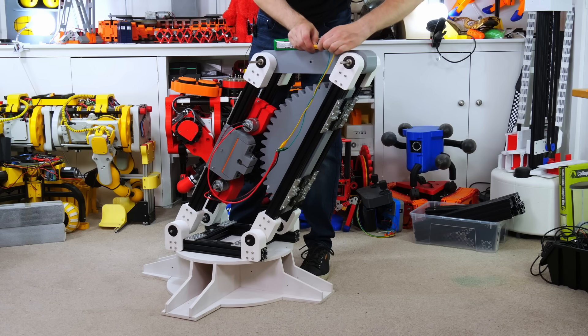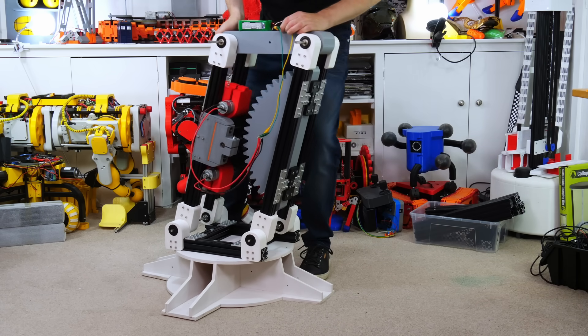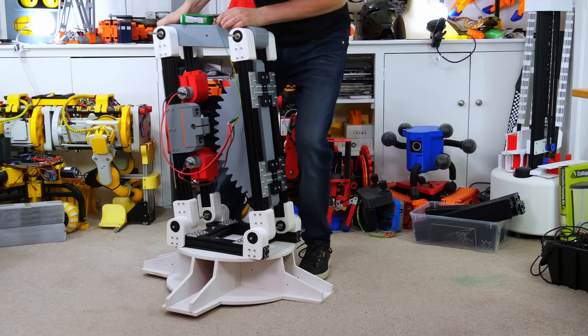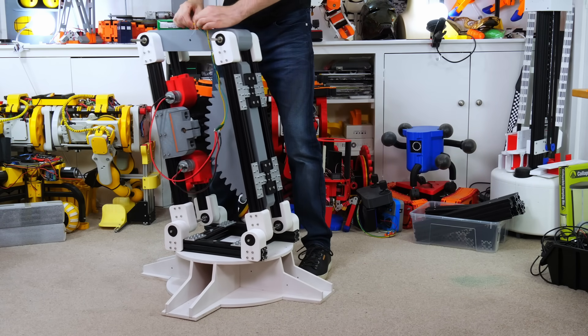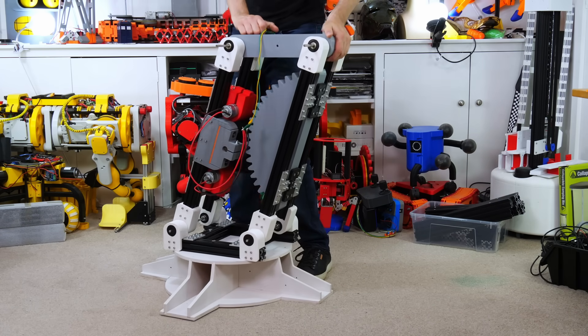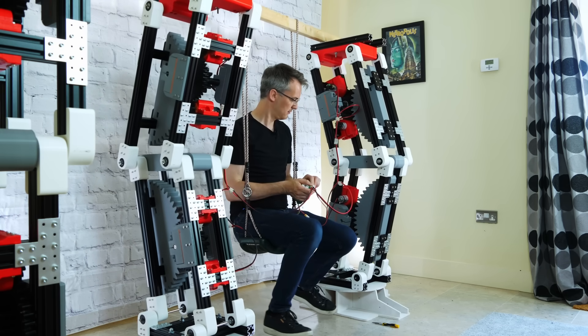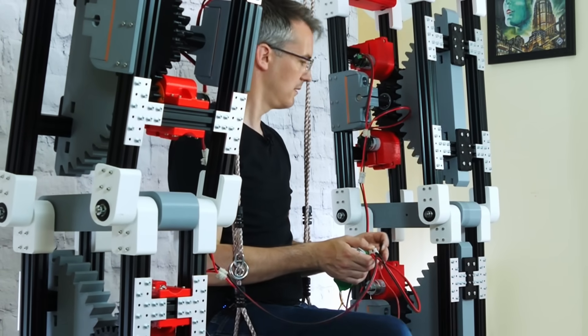I never actually measured the torque with any quantified testing, but I couldn't physically stop the joints moving with my body. And two of the legs could deadlift both me and the rest of the machine, including the other two legs, with no problem.